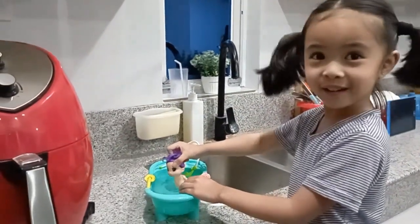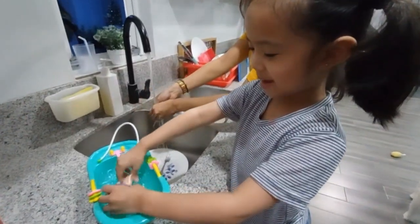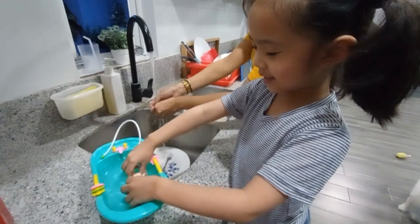He's making me laugh, making me laugh. I'm washing the baby. That's this one, right?